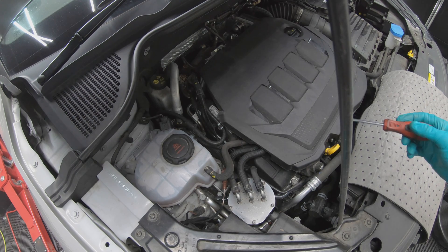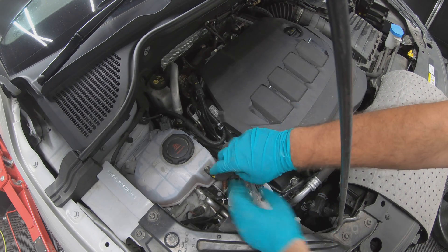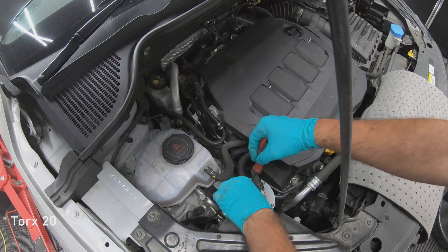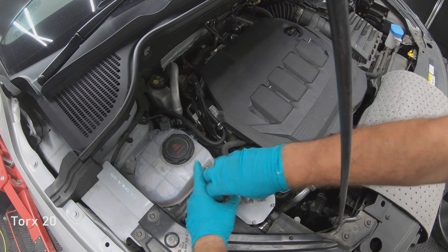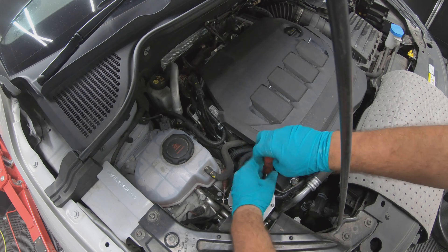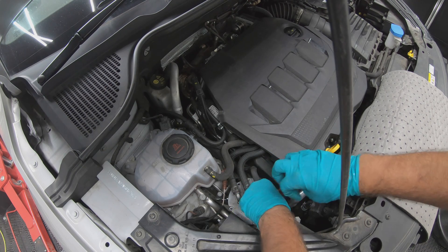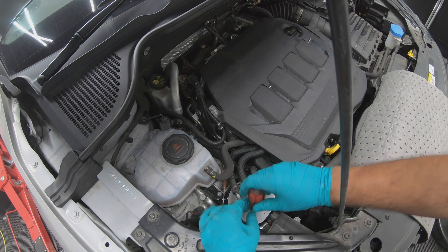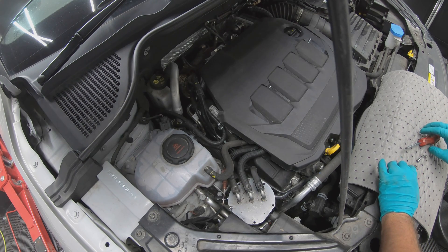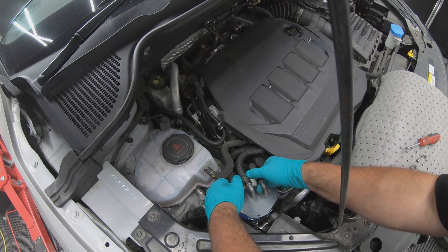The next item on this engine service is the diesel filter. This is located here. You need a T20 Torx to take out the five small bolts. Once the bolts have been removed you can simply manipulate the cap up without spilling too much diesel.